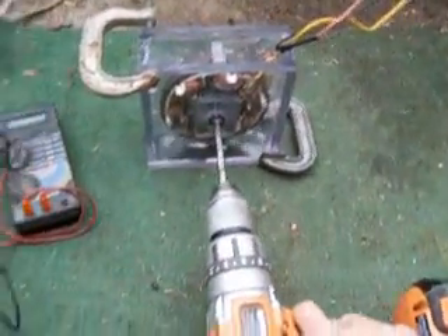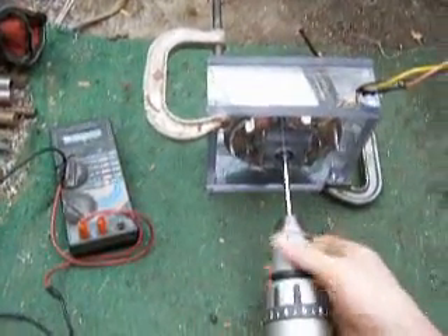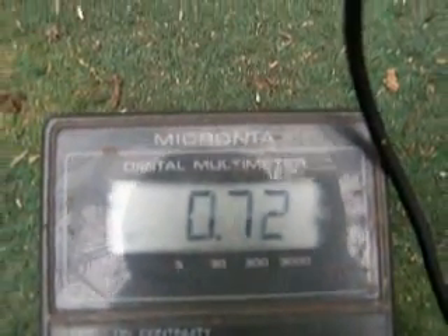I put it all back together, so let's check the voltage and amperage. I hooked my drill up to spin it. We're getting 85 volts out of that. Switching over to amperage — 0.72 amps times 85 volts is over 50 watts. That's pretty sweet — that's about perfect, because 50 to 60 watts is what I was guessing I'd be able to get out of the stream.